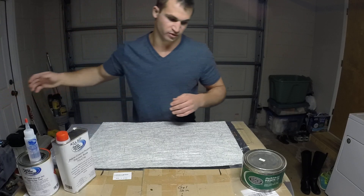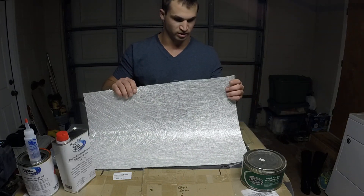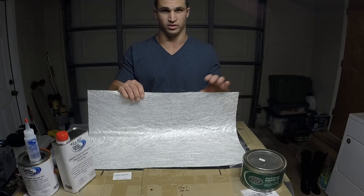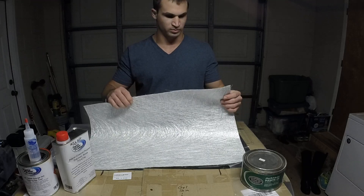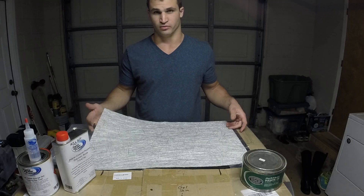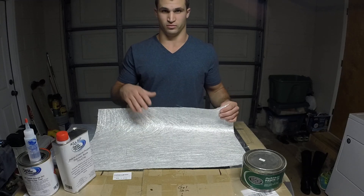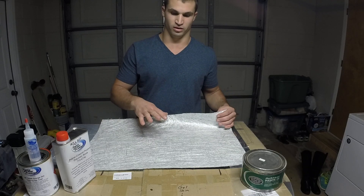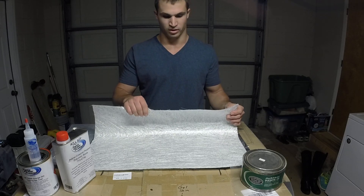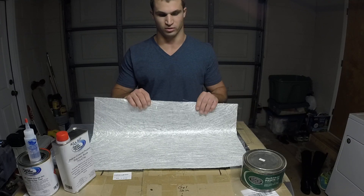The direct materials I'll be using for this job are of course the chop strand mat. It's got randomly oriented strands of fiberglass held together with a binder that will eventually dissolve in the polyester resin when it's time to wet it out. This particular mat is 1.5 ounces per square yard, which is a pretty common mat. You can also get it in 3/4 ounce per square yard, which some people like to use for the skin coats — the first layer of fiberglass against the gel coat — because it's a little easier to work into the nooks and crannies and it's a little bit thinner. But I've never done that and I think this works just fine for a skin coat, so that's what I'll be using.